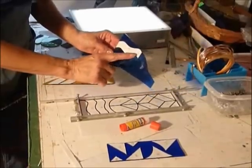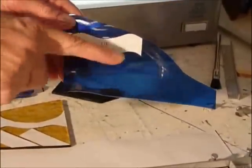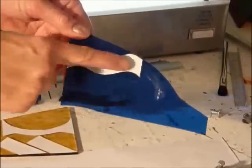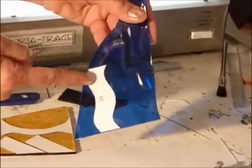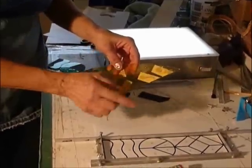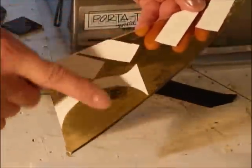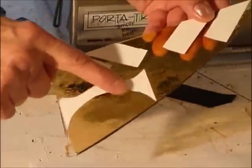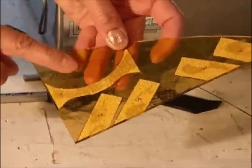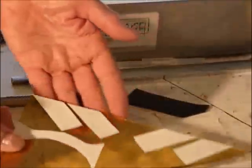The next thing to watch for when you're using different textures of glass — this is a water glass, which means it has waves. I want to know that the waves are going the right direction, so when you're gluing your piece on, make sure you put your piece the way you want the texture and that you don't glue them incorrectly. With this yellow glass, it's very, very textured, so I've actually glued the pattern pieces on upside down so you can't see the numbers. The reason for that: it's very smooth on this side, so when I cut it, it's going to cut easily. Glue them the wrong way and then we're going to be making our cuts on the back side of this piece.